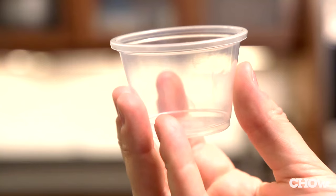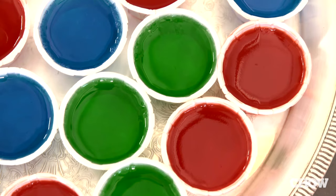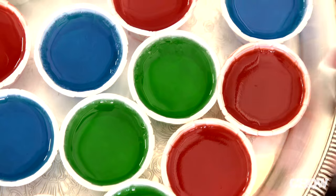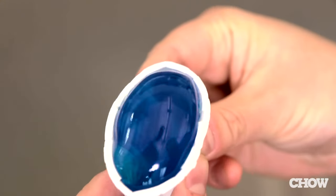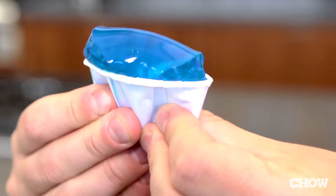Pour it into not those rigid plastic cups, but soft little paper souffle cups. So when they're set, you can take them, give them a little squeeze, and the Jell-O pops out the top. It's perfect for toasting, and delicious too.